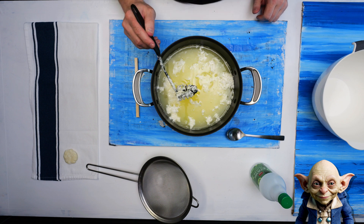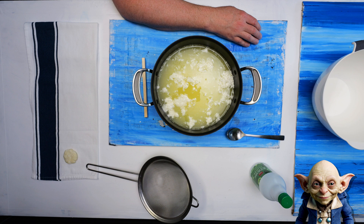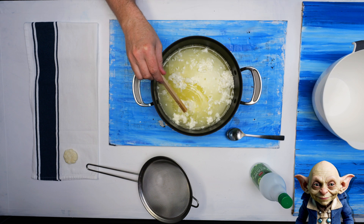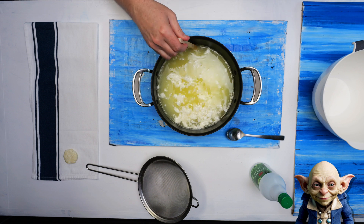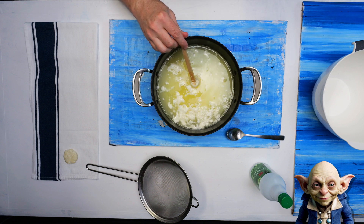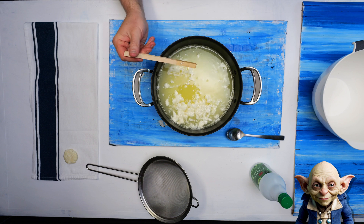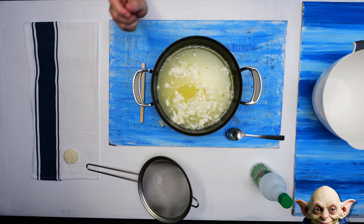You can then press these curds together, remove as much liquid as possible, and shape them. When left to dry, they harden into a plastic-like material. The process of making some types of cheese involves a similar principle — cheese-making often uses a bacterial culture and an enzyme called rennet. These ingredients help curdle the milk by separating it into solid curds and liquid whey, similar to what vinegar does.